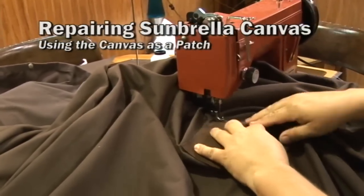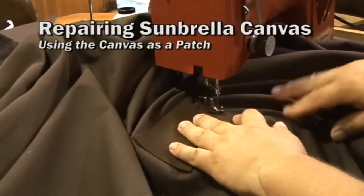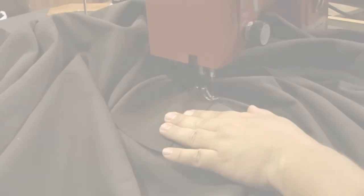There are multiple ways to repair your Sunbrella canvas if it has a hole or a rip. The most popular and the most recommended is to use the same canvas as a patch. Let's get started and show you how it's done.